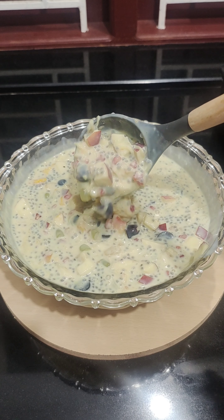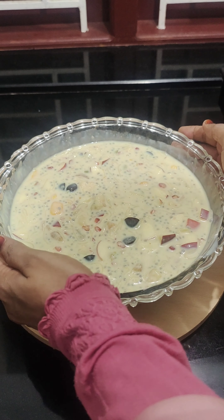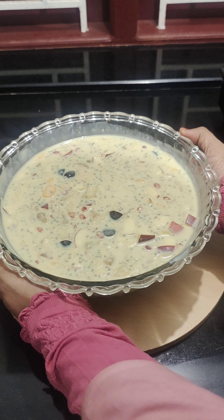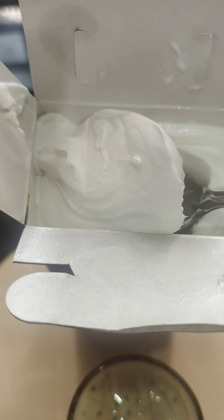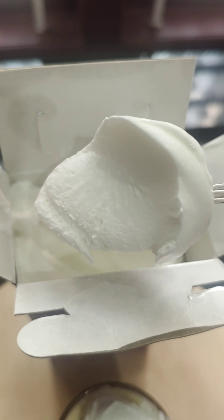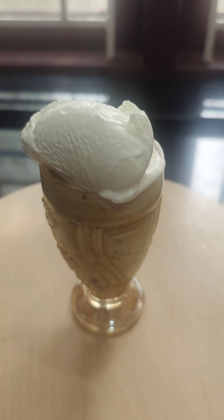I am going to mix all the apples. I am not going to cook the fruit salad — I am going to eat the fruit salad. I will add the fruit salad. Let's try the ice cream. This is a good taste of ice cream. Let's try the ice cream. Thank you.